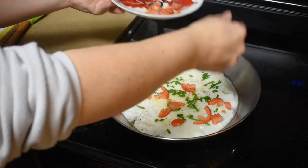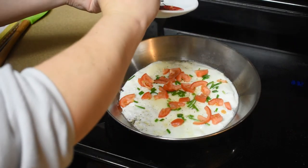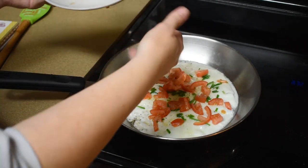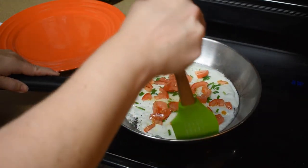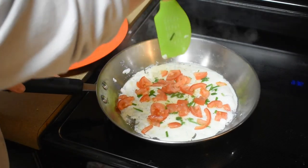This is one whole Roma tomato diced up — actually a smaller tomato, even for a Roma it was a smaller one. Alright, we're gonna tuck it — hopefully it loosens up well. You know, it's never worked on camera for me!